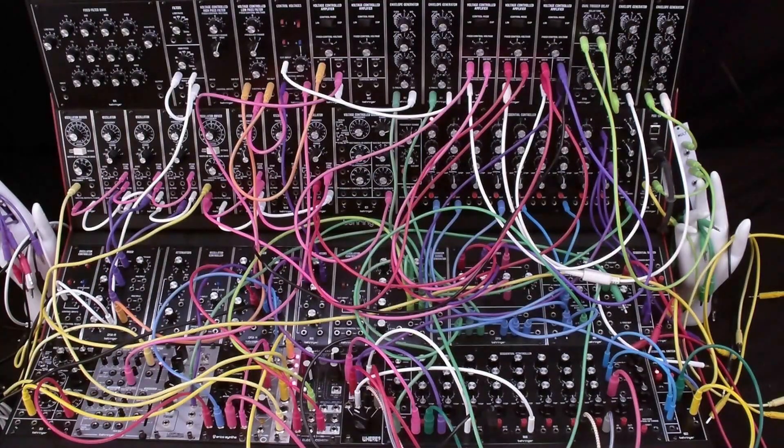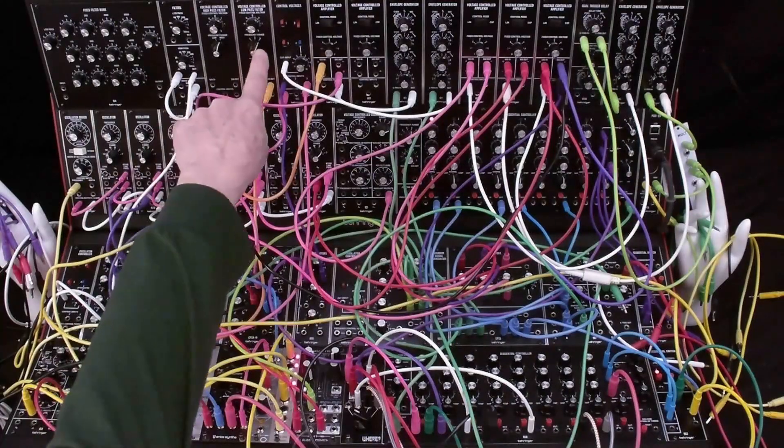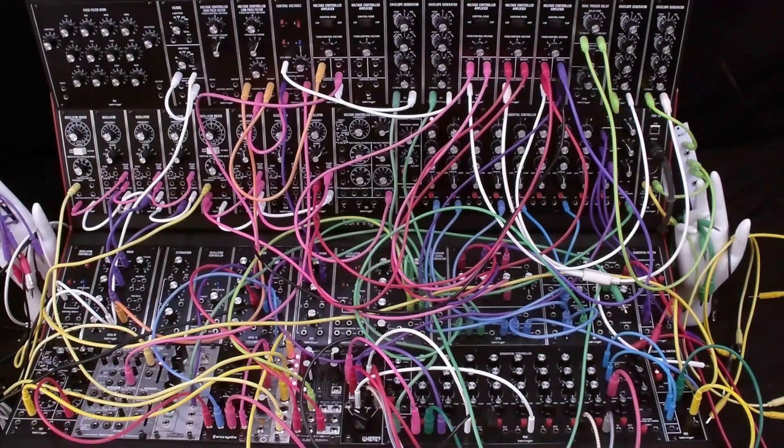The System 55 has only one 904A voltage controlled low-pass filter. After creating a basic Minimoog patch on the 55 using the 904A, you have a number of modules left unused. If you want a second voice but you have no more voltage controlled low-pass filters, what do you do? This video reviews some of the options available with the System 55. Many of these options also work on the System 35 and 15.